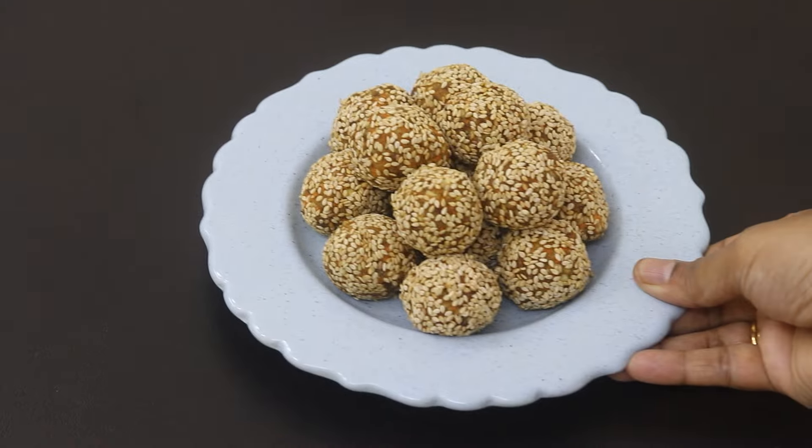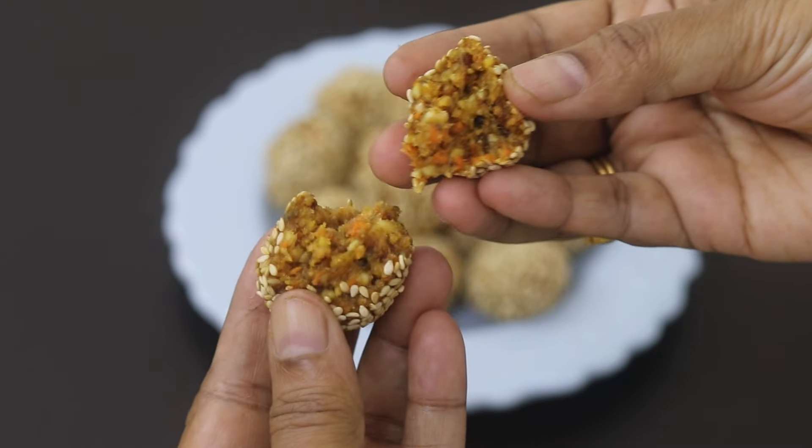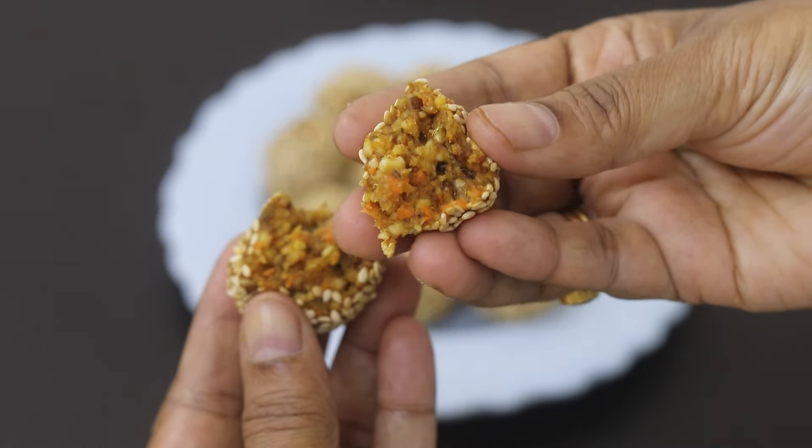So guys, do try this healthy carrot bliss energy balls and let me know in the comments how it turned out. Thank you for watching, and until next time, take care. Bye-bye.